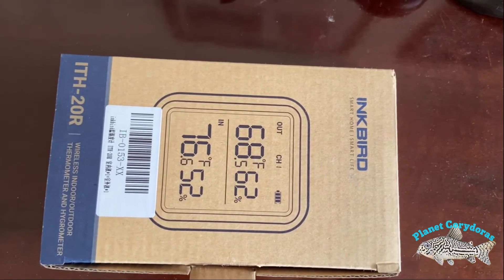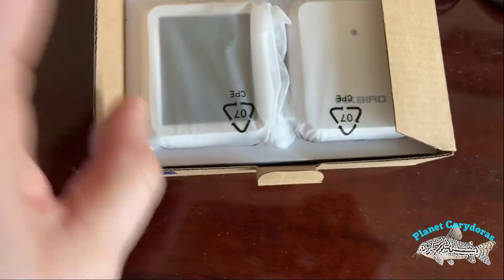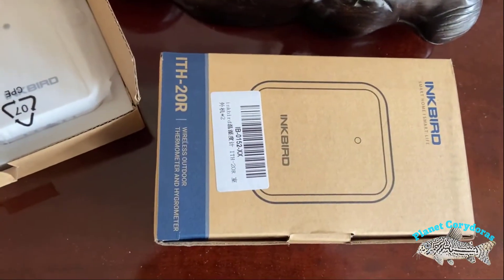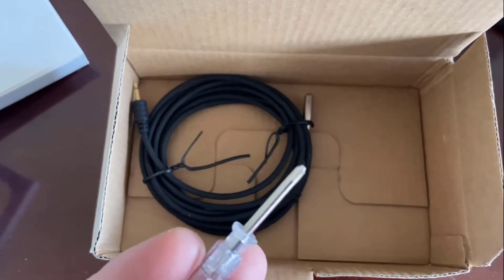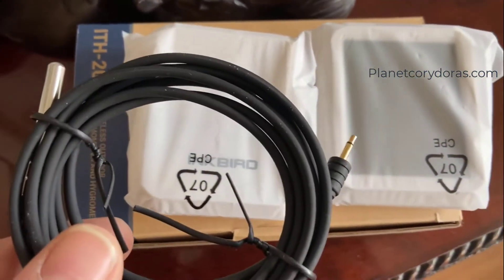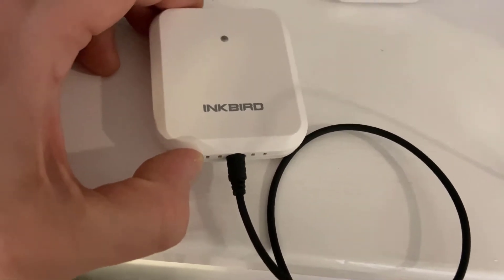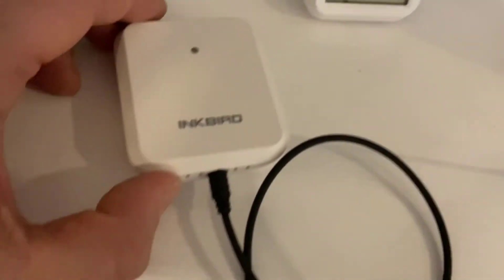The ITH-20R comes in a nice little box. Inside you'll find one screen and then the sensor which goes to the screen — it comes just as a pair. As an addition, you can buy extra sensors separately, which are the same as this unit. Underneath the sensors you'll find a little screwdriver and one of the actual probes which connects into the sensor. The sensors work based on what's around them — the little air vents take their reading, and they flash every now and again to indicate when a reading has been sent to the main display unit.